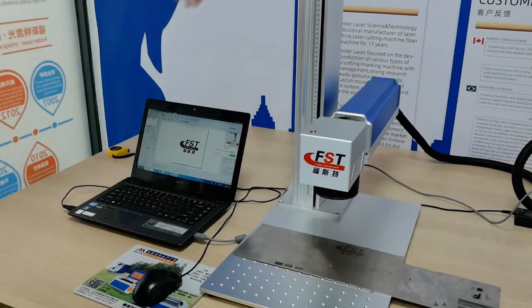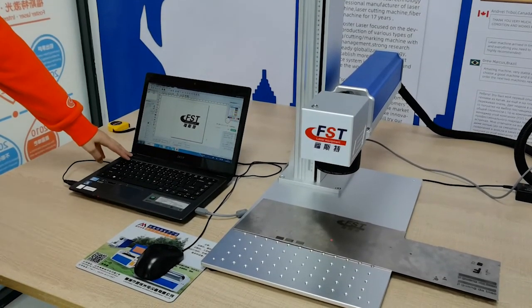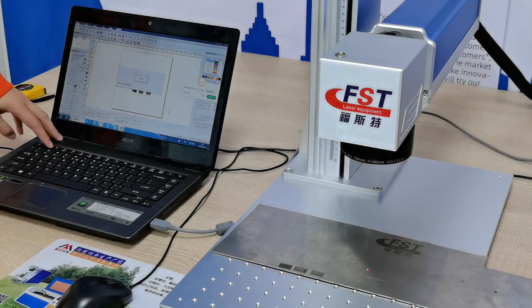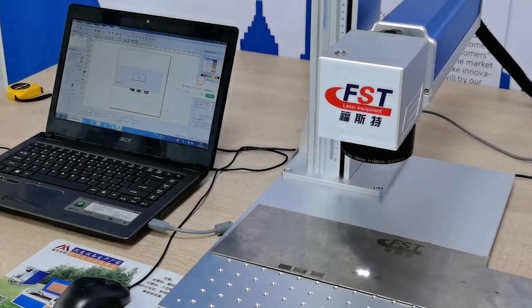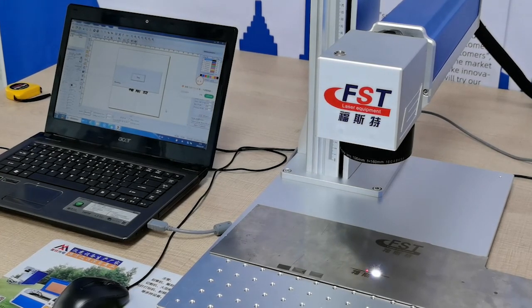When the three dots become one, it means the focus is ready. Then press the F1 button on the laptop — you can see a red color bounding box on the stainless plate. Then press the F2 button to start the marking job. Work is in progress. When working, better wear the 150 goggles to protect your naked eyes, because this laser light is dangerous.